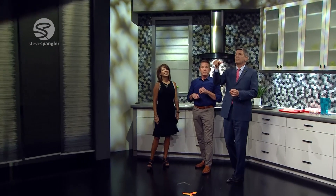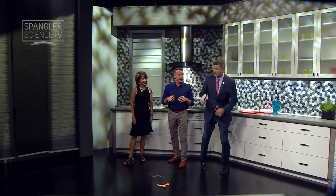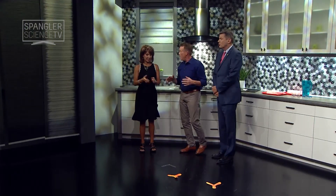Do you ever worry about... can you put your eye out with this? No. Break something in the house? If so, it just puts glasses on. In order to give it that kind of spin — you did a great job on that one. Thanks for catching it.